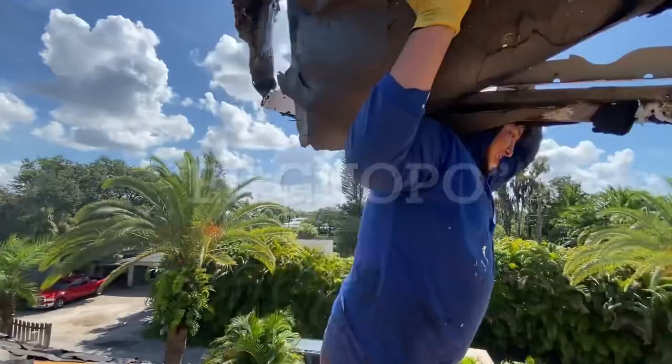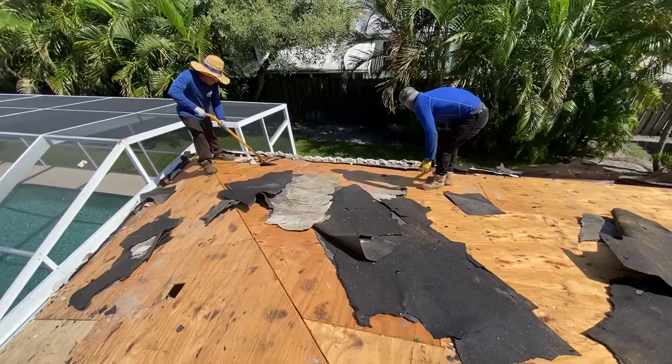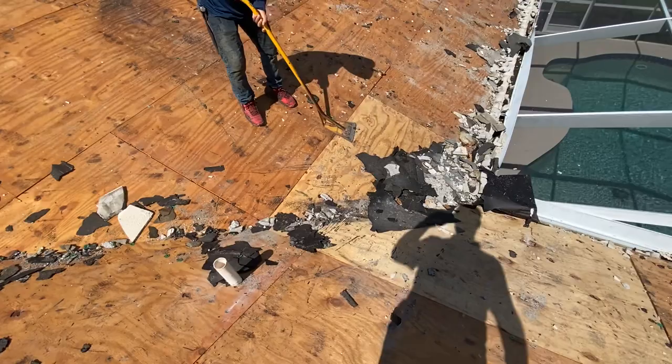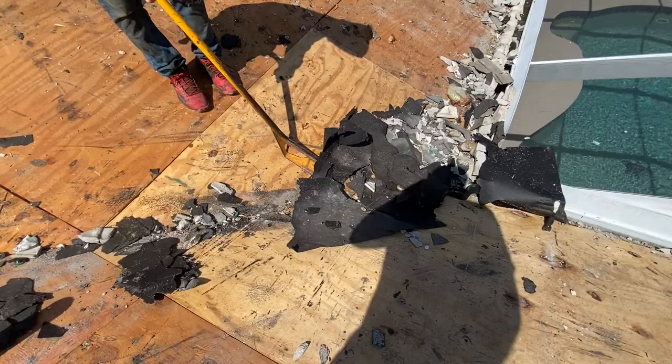Lots of material has to come off this roof. We take extra special care to protect things like pool cages, any kind of screening or gutters that might be on the house. You don't have to remove your gutters. If you have good gutters on the house already, when we're putting on your new shingle roof, we make sure to take extra special care of everything around the house, including the landscaping, so that it's pristine when we're finished.